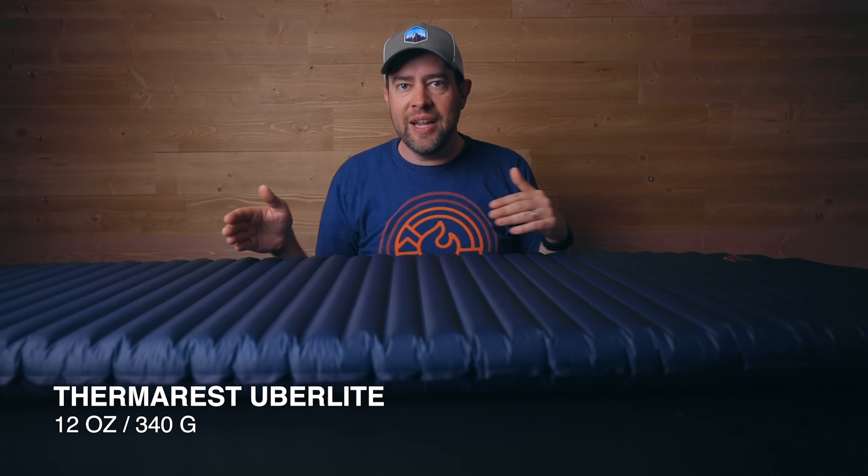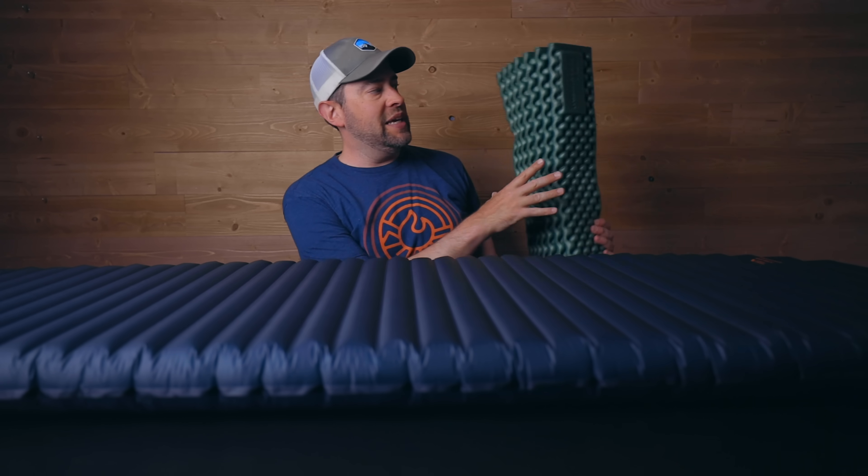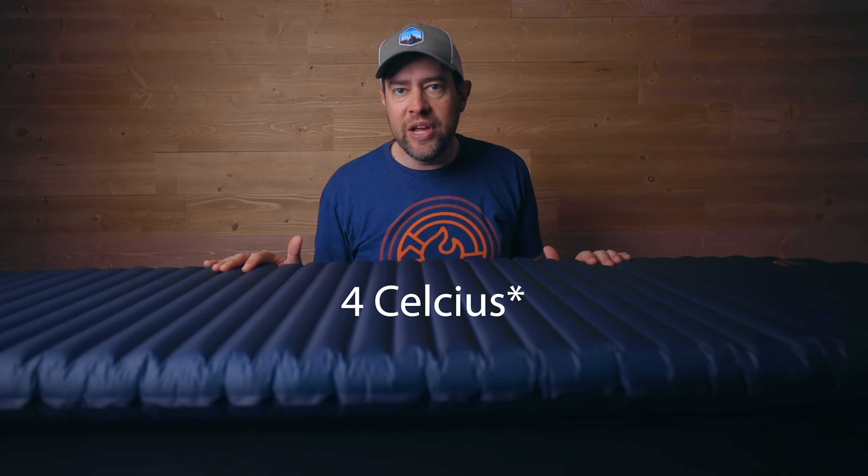The difference between the X-Lite and the Uberlite is the X-Lite is a little bit warmer. Let me talk about R-value. When you're shopping for sleep pads, you're going to see R-value on the vast majority of them. The higher the number, the colder the temperature you can take the sleep pad down to and it will keep you warmer. This Uberlite is a 2.0 R-value. I've got other ones that are much higher. The reason people want this particular sleep pad is because it's about the most comfortable-to-lightest-weight pad out on the market right now.